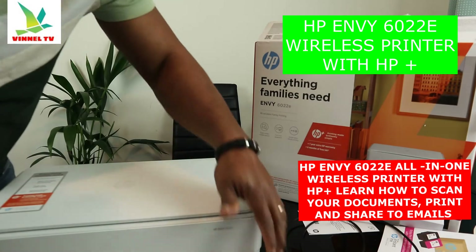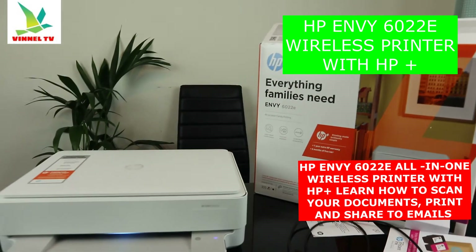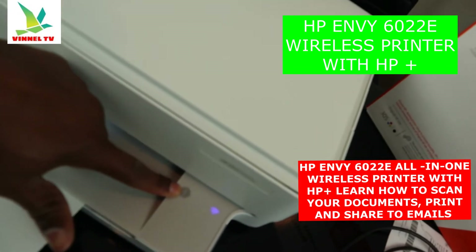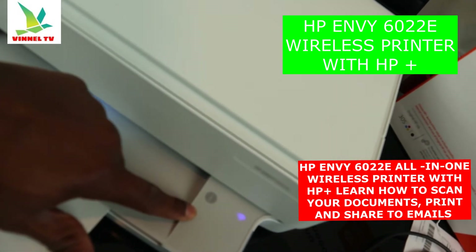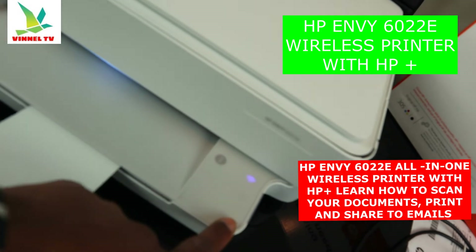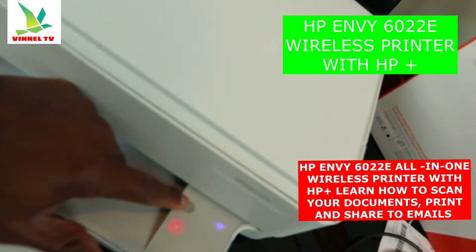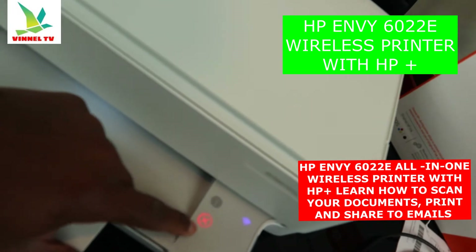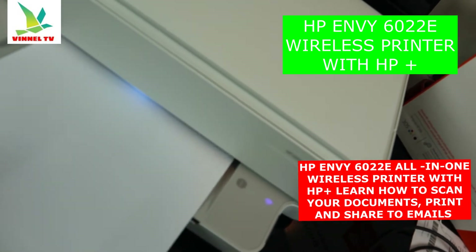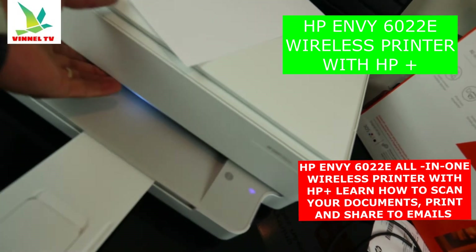Now I'll go over the features on the control panel. This button is the information button. You also have Wi-Fi, cancel, resume, copy color, and copy black buttons. This button copies in color and this one copies in black. This button cancels and this one resumes.